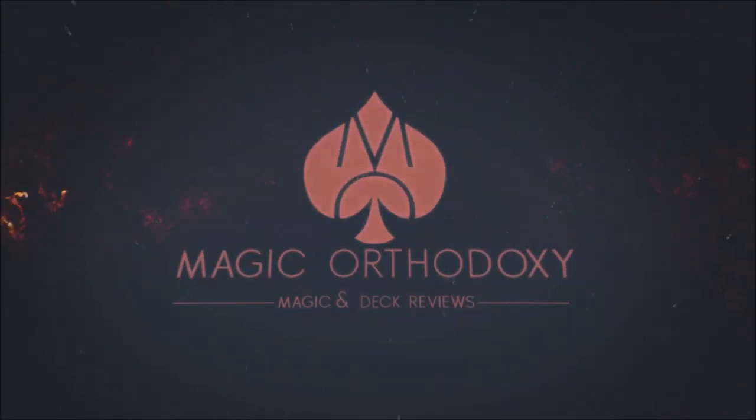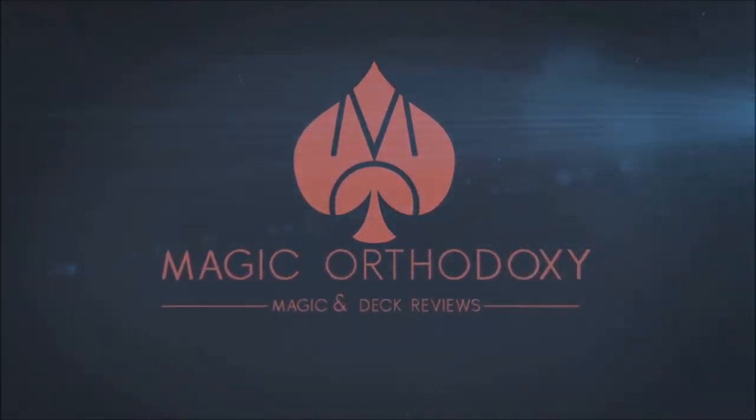Hey everybody, welcome back to Magic Orthodoxy. My name is David and this is a deck review. Today we're going to look at the Royal Pulp playing cards from Gambler's Warehouse.